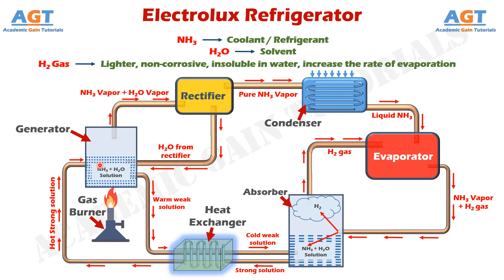And thus the whole cycle goes on again and again, and refrigeration goes on continuously inside this evaporator, keeping the cooling effect happening in the domestic Electrolux refrigerator. Thank you for watching this video. If this video was helpful, subscribe to the channel Academic Game Tutorials for more updated videos.